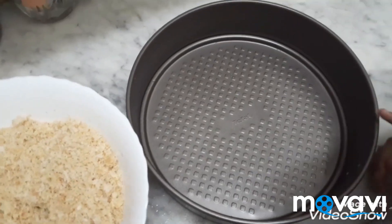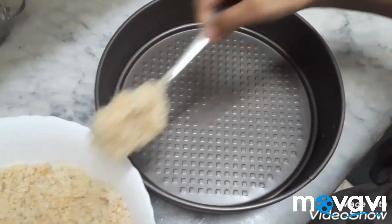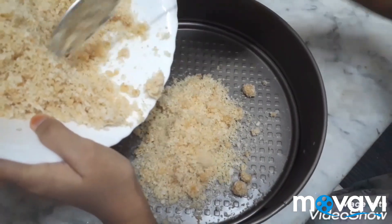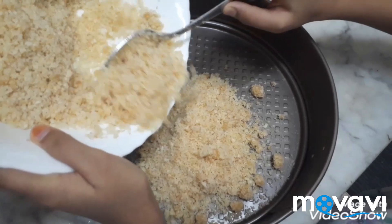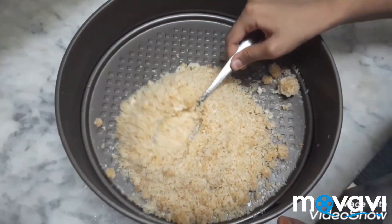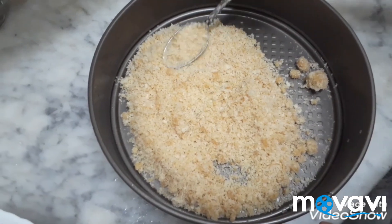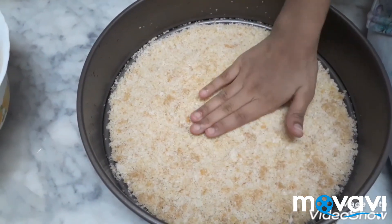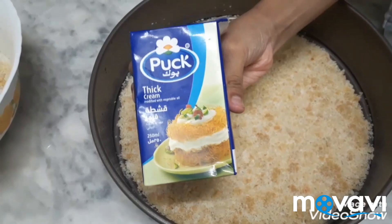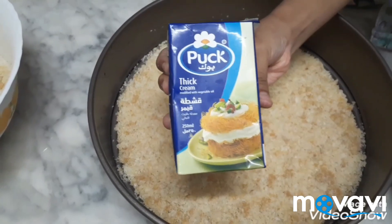Take the baking tray and put half bread mix and press it. Now press the bread. Here I am using thick cream. It is very tasty for making kunafa.